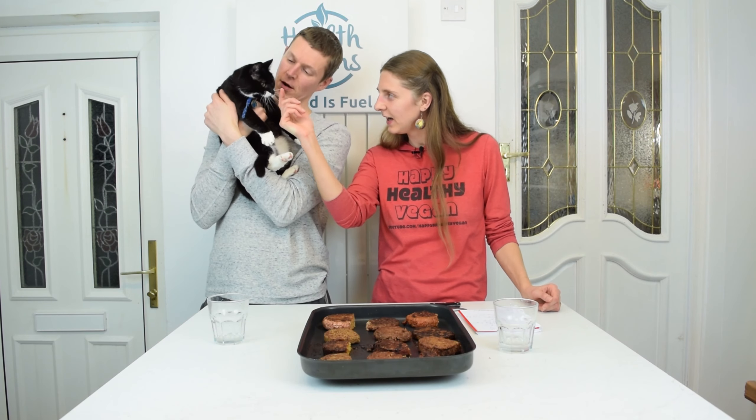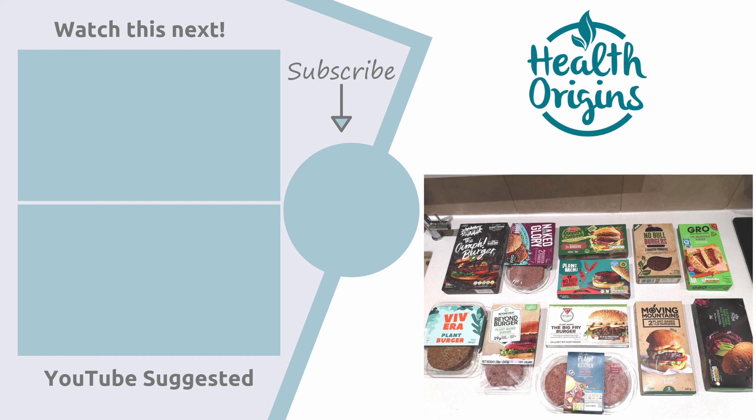I hope you enjoyed the video and it gave you some ideas of which ones to try. If you liked the video, give us a thumbs up for our effort trying all of these. If you're new here, welcome and subscribe for more videos — vegan dishes and comparisons, vegan taste testings like this on Wednesdays and Saturdays. Remember, guys: food is fuel, so be mindful of what you put in your body. Until next time, bye guys!